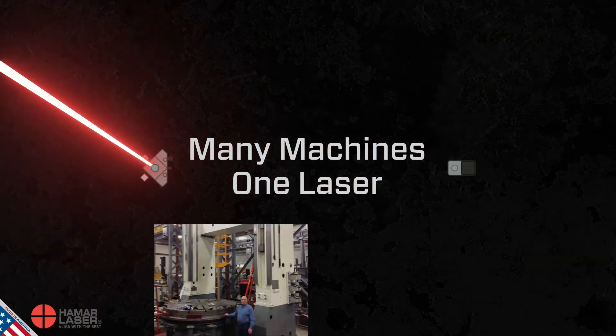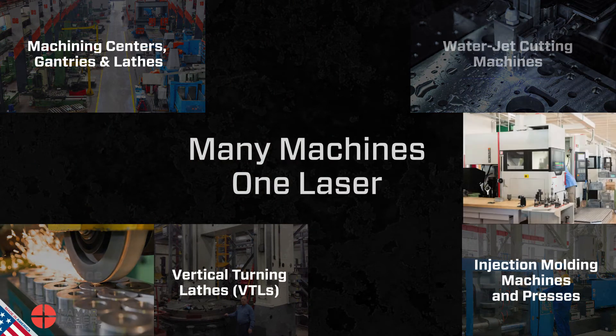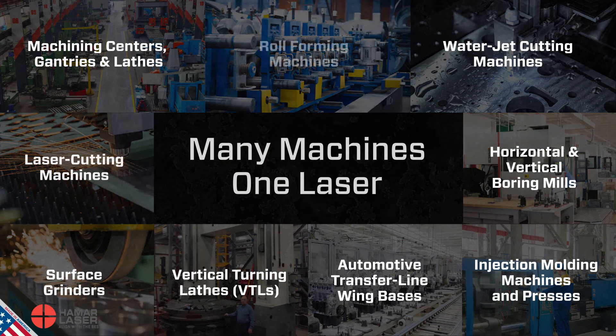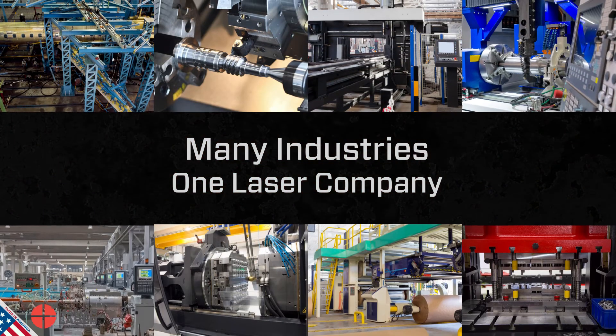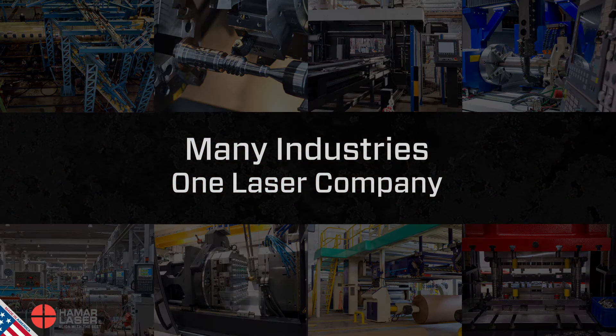These unique capabilities make the L743 ideal for measuring and aligning virtually any type of machine tool in many different applications, including aerospace, automotive, fabrication, machine tools, plastics, and roll alignment.